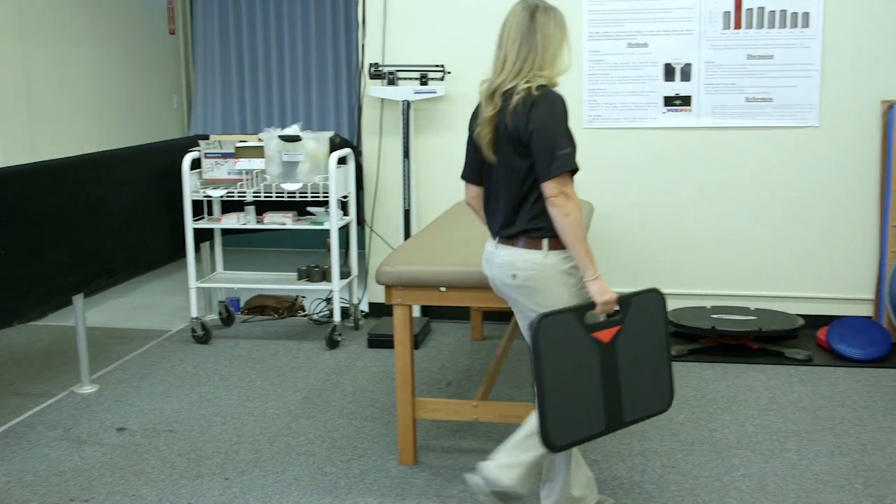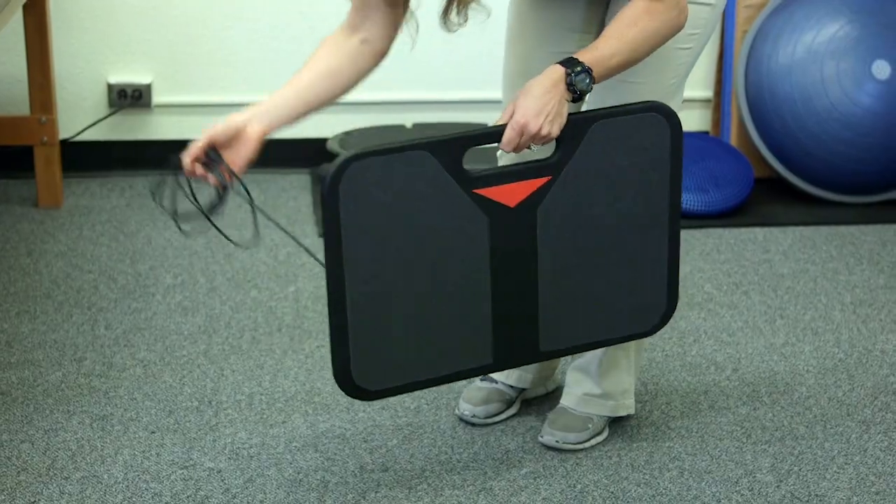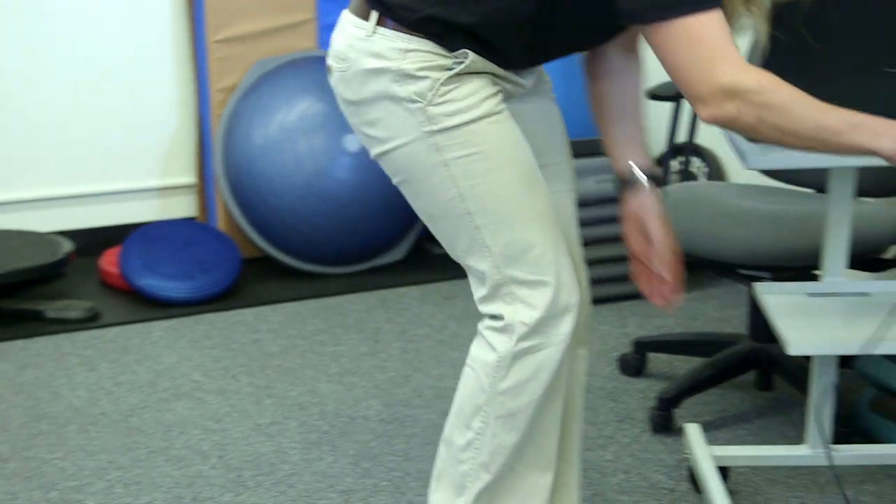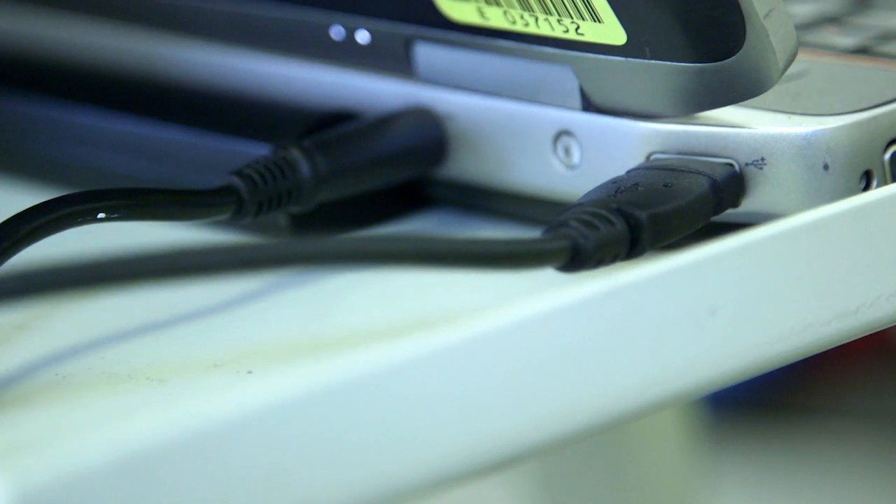Here's how B-Trax works. The athletic trainer, clinician, or designated tester sets up B-Trax by placing it on the ground and connecting it to a computer or tablet running the B-Trax application.